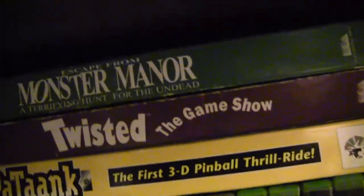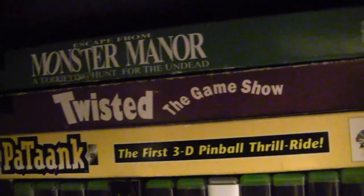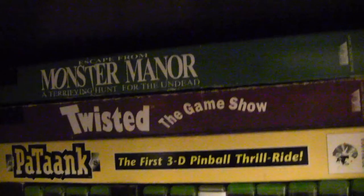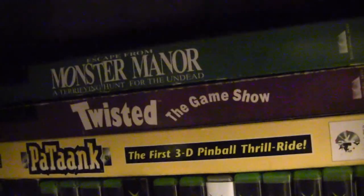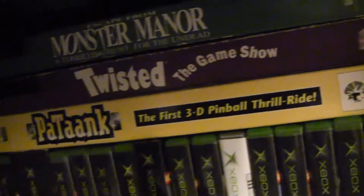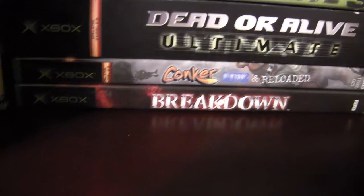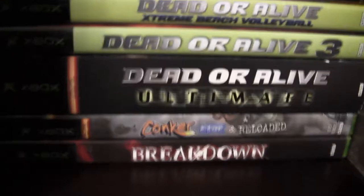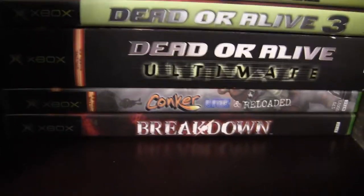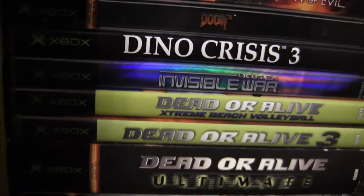Under here some more 3DO: Escape from Monster Manor - a horrible Doom clone in a haunted house setting. Twisted the Game Show - weird FMV with 90s humor. Patank, the first 3D pinball thrill ride where you're like a flying saucer on a pinball course. Now my Xbox Original - can't call it Xbox One anymore because Microsoft chose a stupid name. Breakdown - pretty cool exclusive, first-person combat. Conker Live and Reloaded.